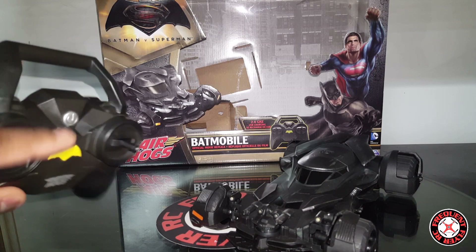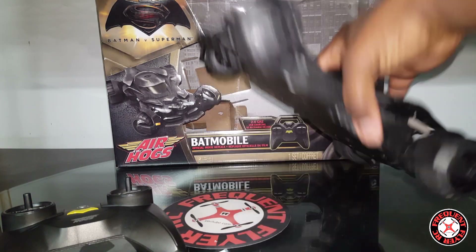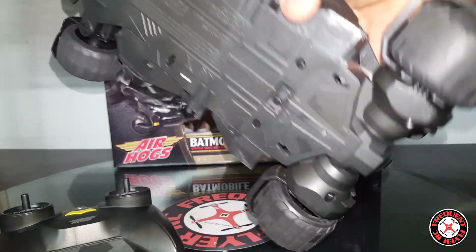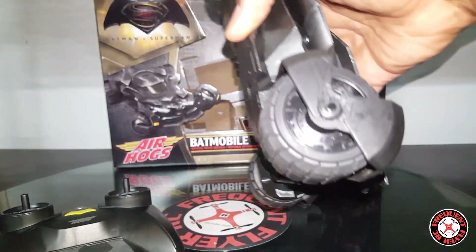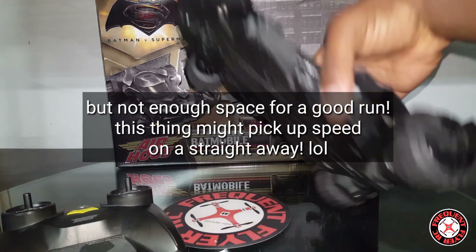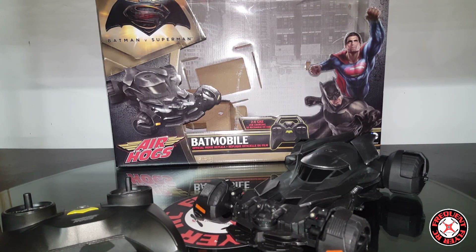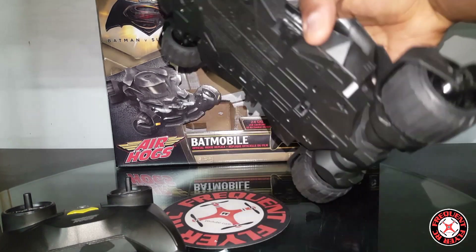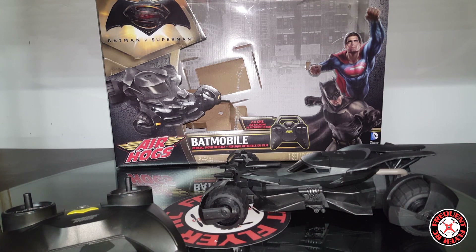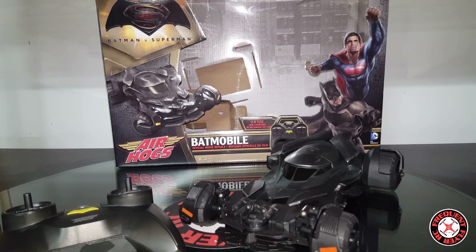This transmitter takes two double-A batteries. I really don't know about the range on this because I haven't been driving it outdoors — we have snow here and I wouldn't recommend driving it outdoors anyway. I think this would run really nicely on a hardwood floor. I just have carpet, but my kitchen has tile and it seems like it runs a little faster on tile than on carpet. It just seems like it runs faster on a flat surface.